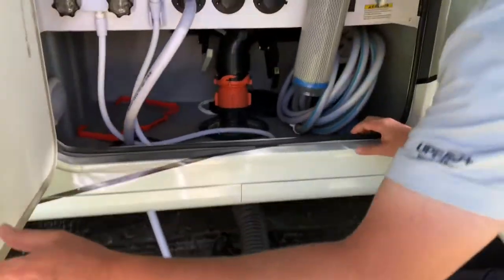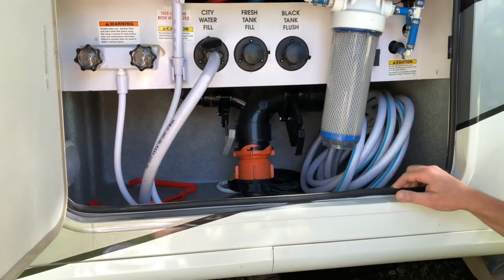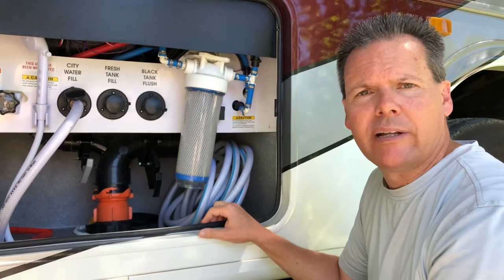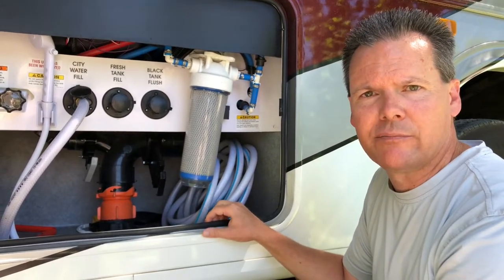Just open this up. We've got our gray — we're going to dump that. We have a full dumping video that we'll go ahead and link to this one as well, so you can go to that to see it at the end of the trip.